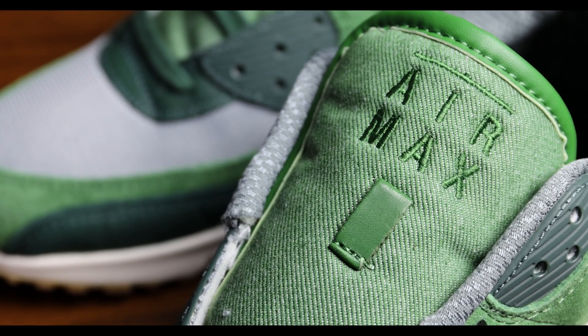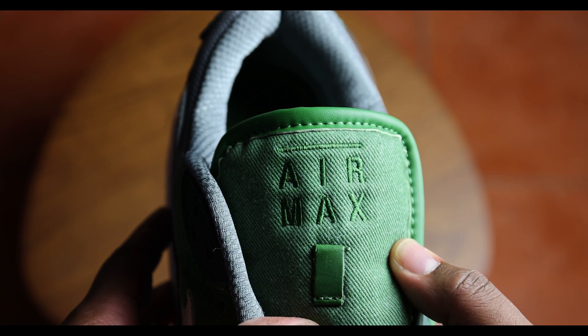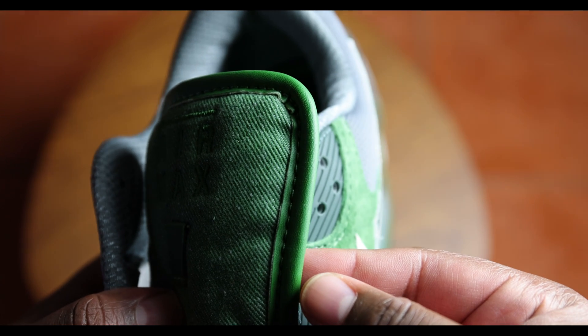On the tongue — and this is actually interesting, I've never seen this on the Air Max 90 tongue before — you have twill, and instead of the usual nylon tag you normally see on the Air Max 90, here you have a stitched-in Air Max branding, which is a different touch. Outlining the tongue itself, you have a strip of leather. So again, a premium touch to a classic silhouette, which I really like. The tongue is also really nicely padded, and inside you can see the mesh with some thick padding there.